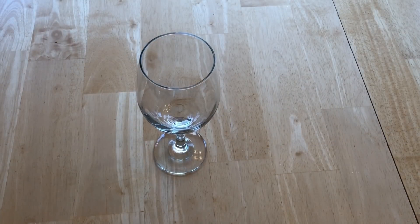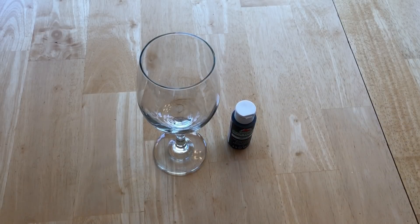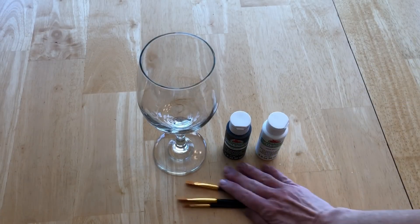For this project you'll need a wine glass, some black and white apple barrel multi-purpose paint, and a paintbrush.